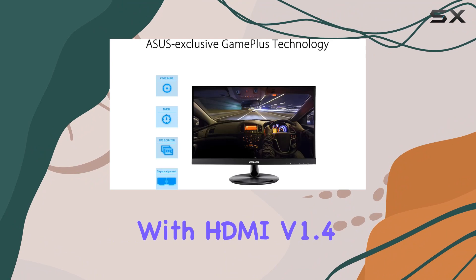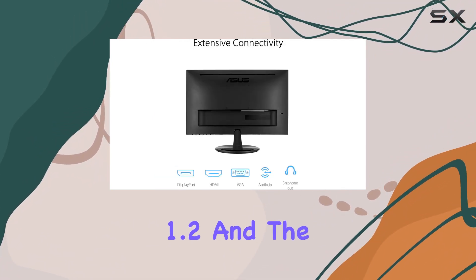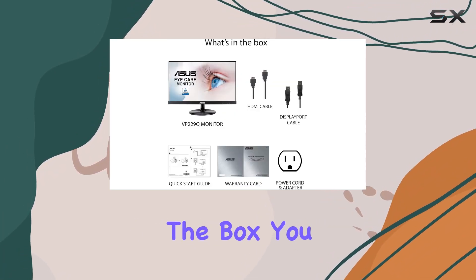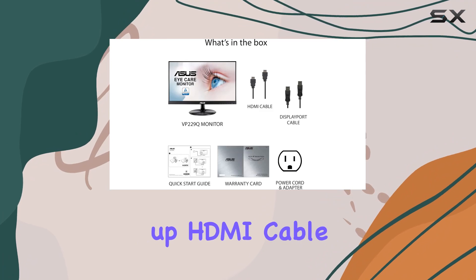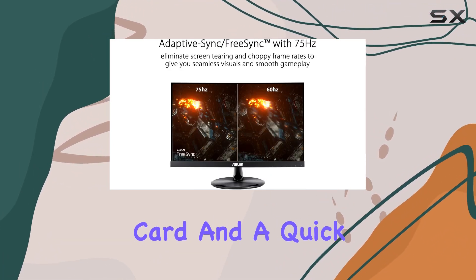Connectivity-wise, you're covered with HDMI version 1.4, VGA, and DisplayPort 1.2. The built-in 1.5W stereo speakers add a decent audio boost to your setup.